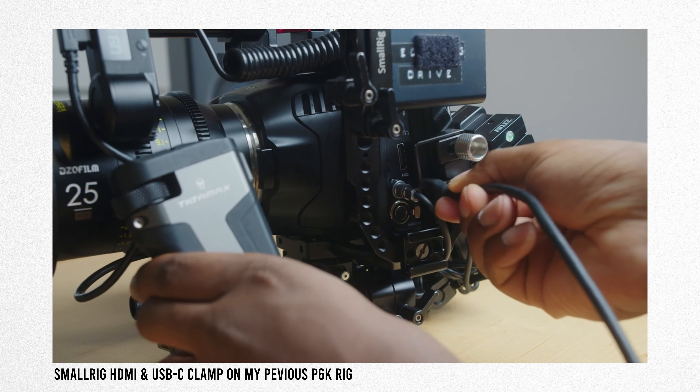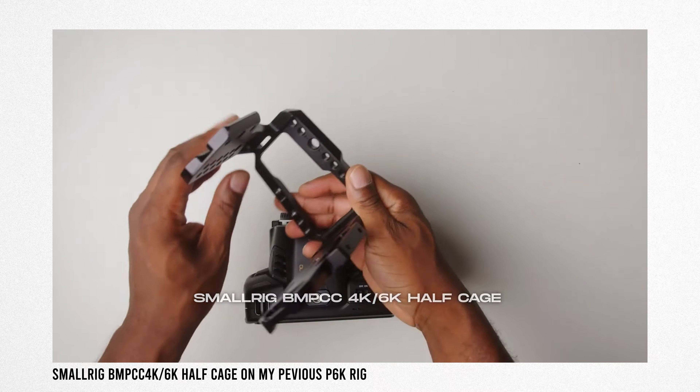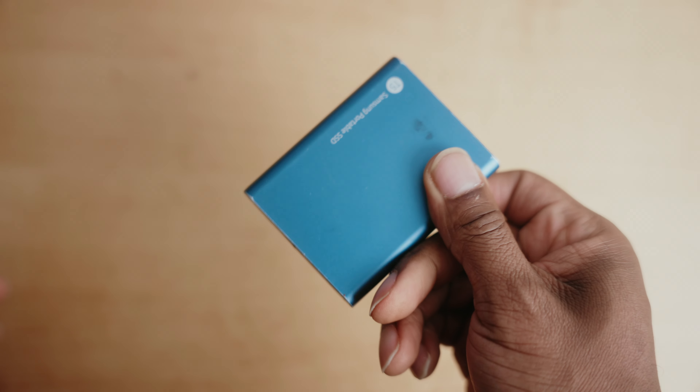A big problem for Pocket 4K and 6K users is that the USB-C ports on these cameras are very fragile. Many people use a cage with a USB-C port protector and clamp. I never had HDMI port issues on my 4K or 6K, but the USB-C port on my 4K broke because I wasn't using a clamp to protect the cable from wiggling. Since I wanted to keep this rig lightweight without a cage, I lost the ability to use a cage-based USB-C clamp. Recording directly to SSD without a clamp risks damaging the port from cable movement during filming.